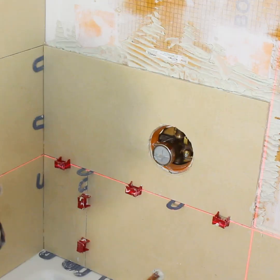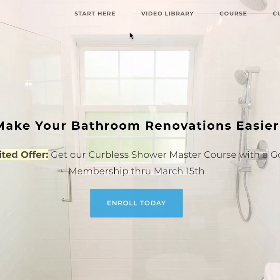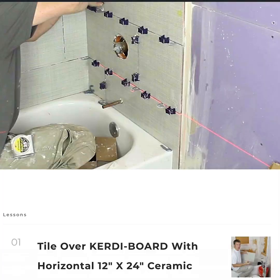If you're remodeling a bathroom and you need help with that, join Bathroom Repair Tutor's video library. Go to the Tile, Bathroom, Shower, Wall section and we'll show you step-by-step how to tile a shower. Visit BathroomRepairTutor.com.